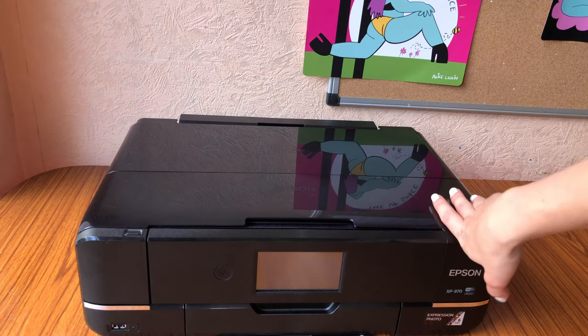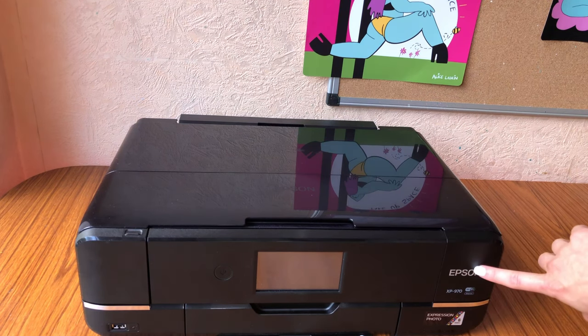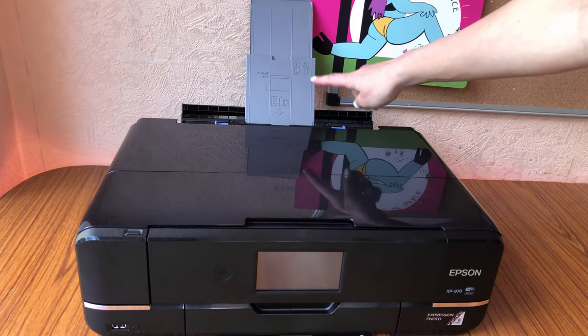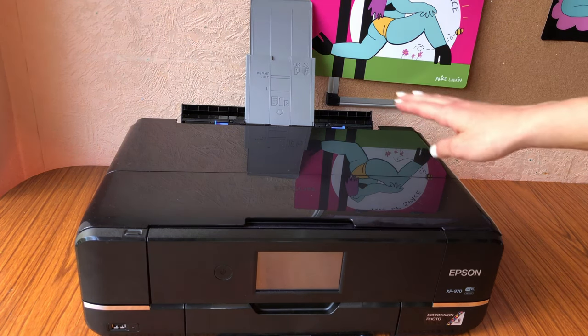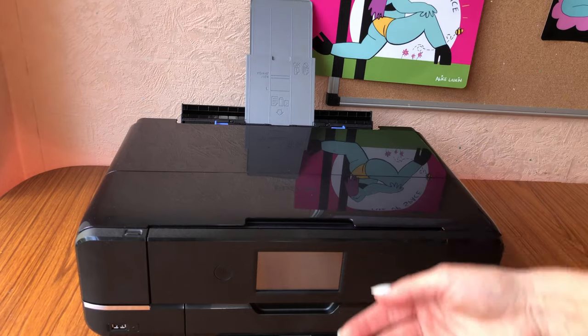This is the printer I use to print my greetings cards — I'll leave a link to a detailed video about it below. This is an Epson XP970. The important thing about my printer is it has a rear feeder. If you're going to make greetings cards at home, it's really important that your printer has a rear feeder, because you're putting thick card through your printer and it just won't be able to handle it otherwise.